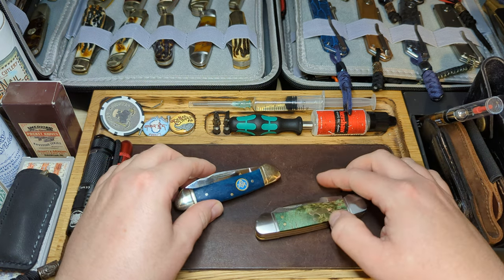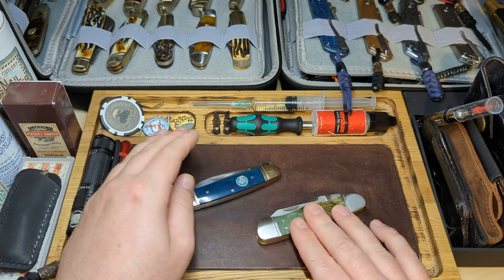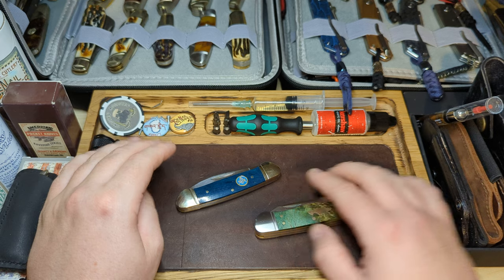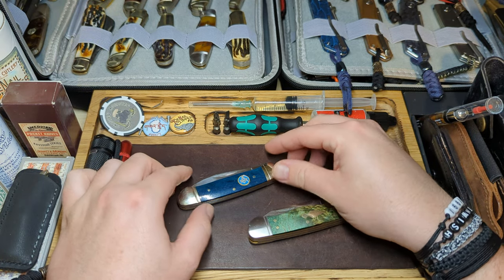Today we have two canoe patterns — one being a modified canoe which is a kayak, and then one which is the standard canoe pattern. We will go over the standard canoe first.